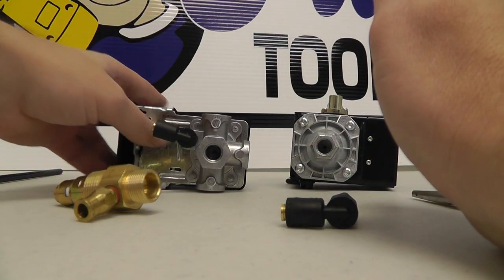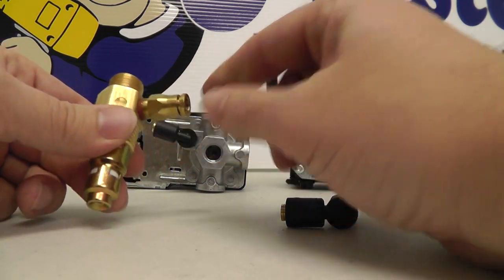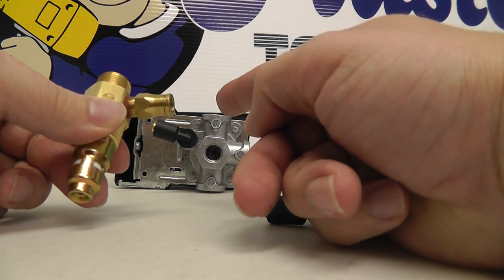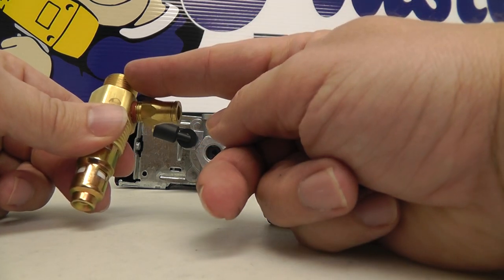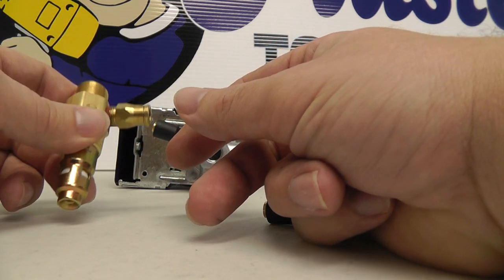Come to find out, really, it's your check valve that's probably bad. This is the part that goes right into your tank. This portion here goes into your hose that runs to that line. And when this goes bad, it causes back pressure on that part.